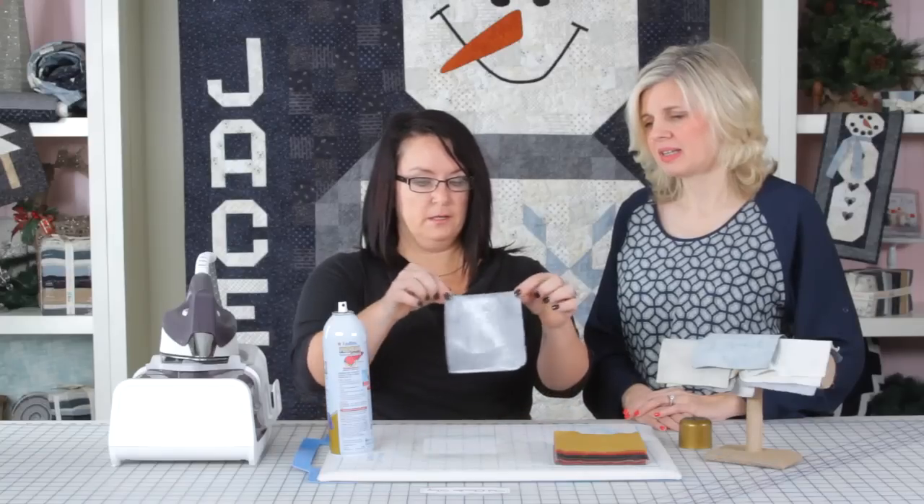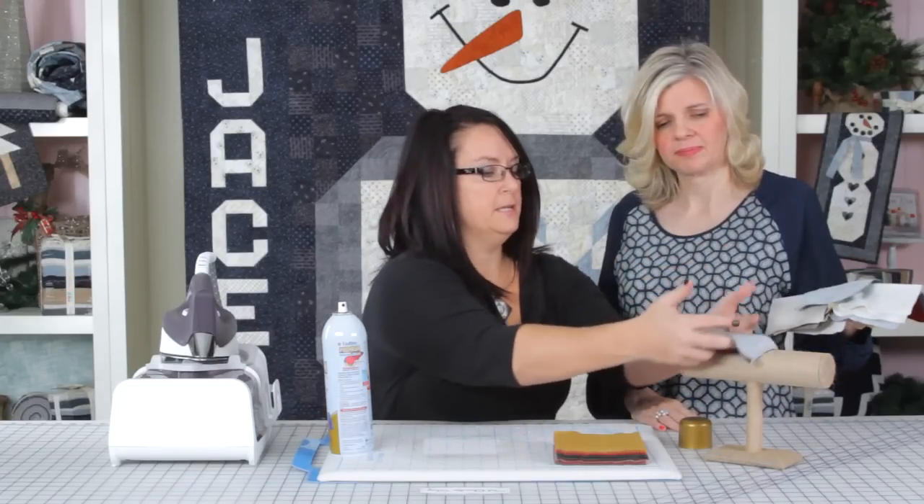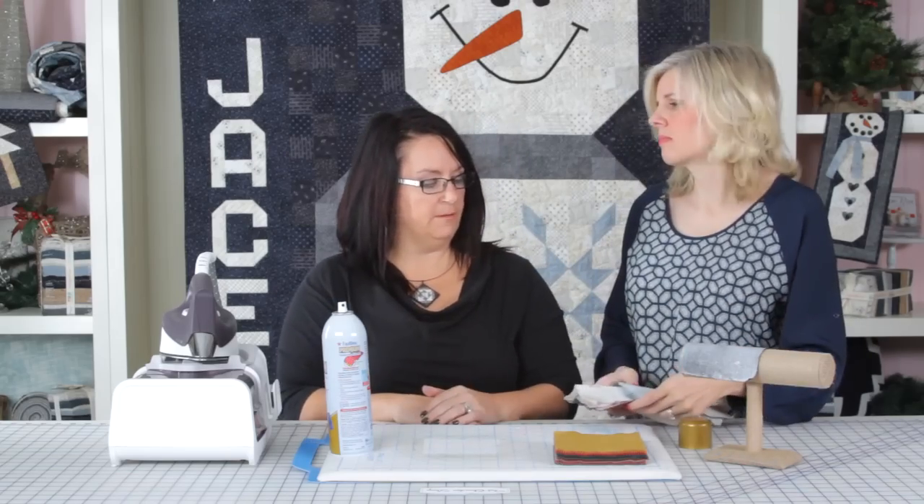Saturate it completely and then we're going to hang them to dry — on a line or anywhere that you have a spot to hang them. We want them to dry completely, all the way, not with your iron — just air dry.